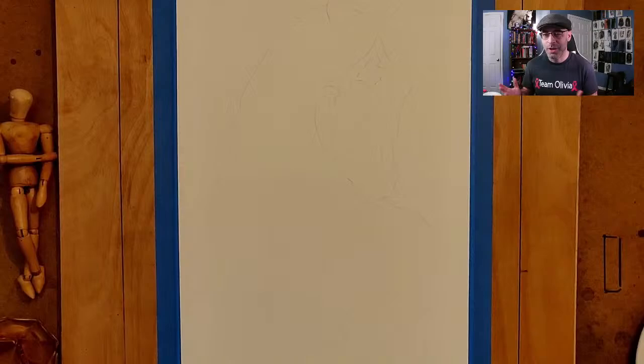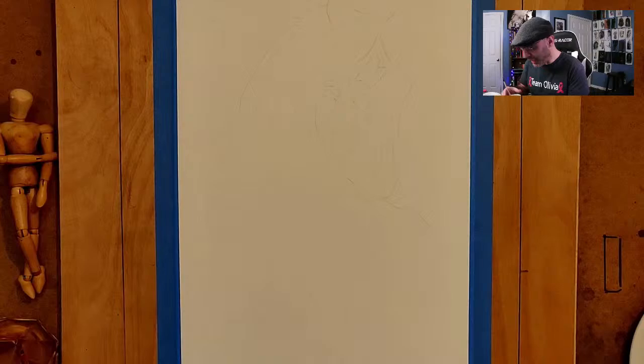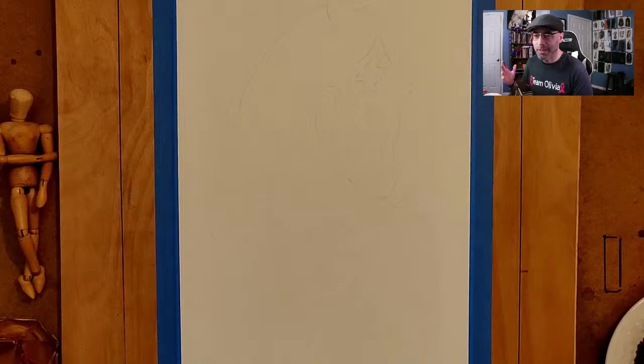One of the pictures I did was of a horse, but it was a gift for somebody. So now I have to replace it with another horse — that's what I'm working on tonight. So if you guys are in the chat room, feel free to chime in. I already have the horse kind of sketched out and I'm going to jump right in. Basically, I just use instant coffee, apply water to it, and then apply it to the page.